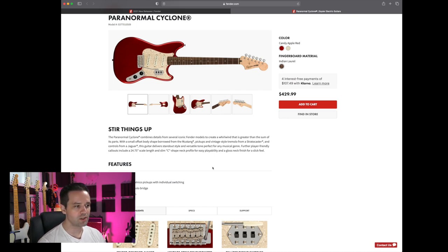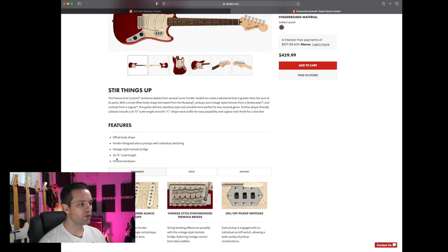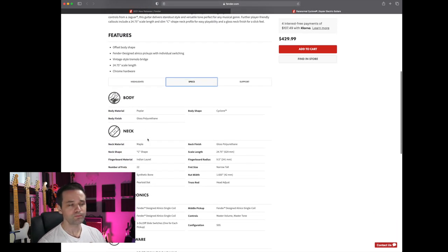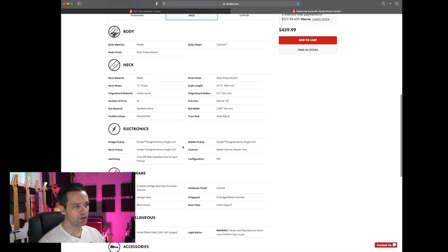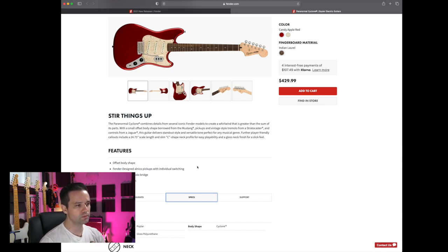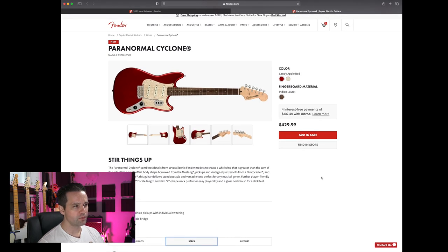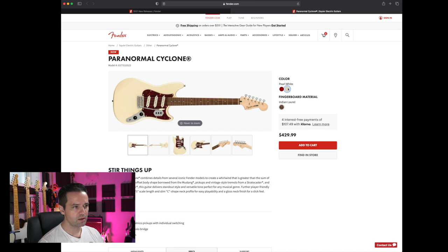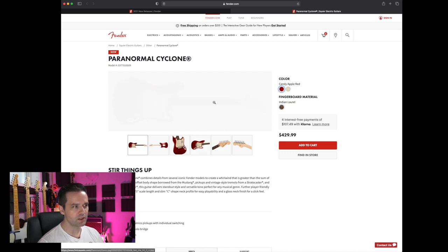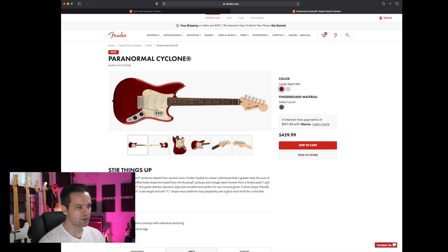24.75 inch scale length. Another Poplar body — that seems to be the thing with Squier now. They've gone Poplar, replacing Alder. We're looking at Alnico pickups, which is a step up from the Bullets and the Affinity — probably close to the Classic Vibe quality. It comes in Candy Apple Red and Pearl White. If I had to pick, probably the Candy Apple Red. I like that they're using Indian Laurel — it's nice and dark, basically like a rosewood fretboard.